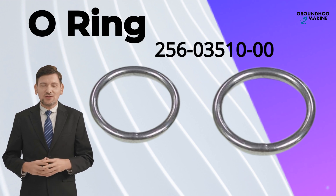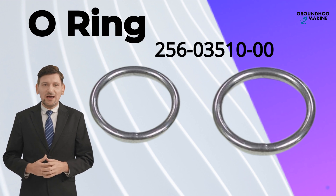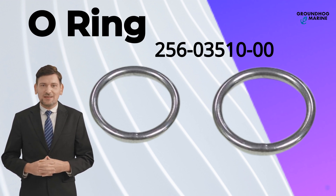Hello everyone! Welcome back to Groundhog Marine Hardware. Today, I am excited to introduce our top high quality boat hardware: the O-Ring.